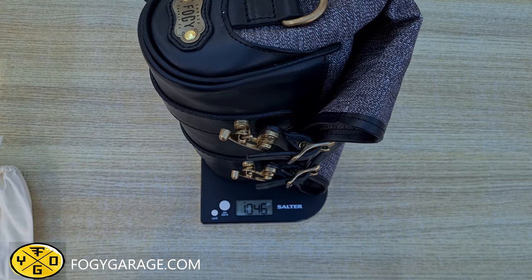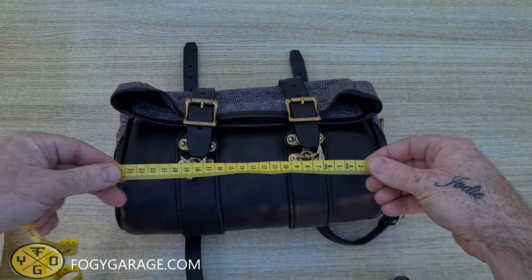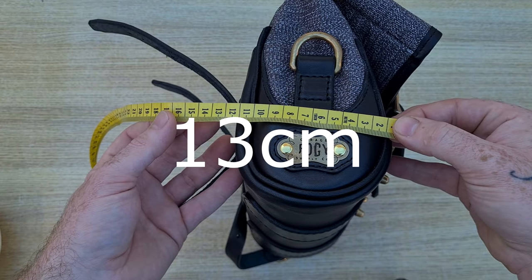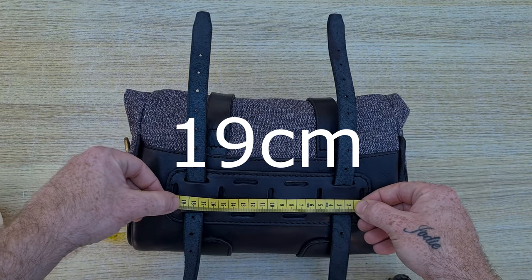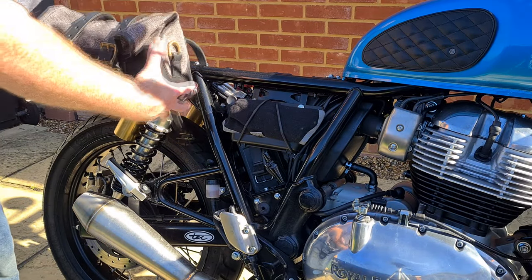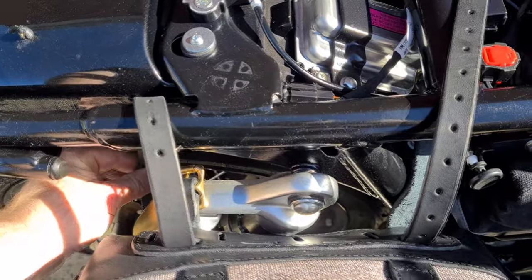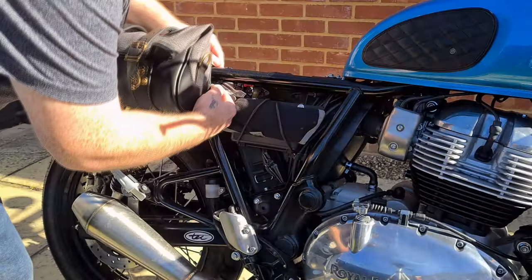That weight suggests no cheap and nasty materials have been used. The end mountings are 19cm apart. Here I'll show you how easy it is to install on a Royal Enfield Interceptor 650. I remove the seat and wrap the straps around the frame.